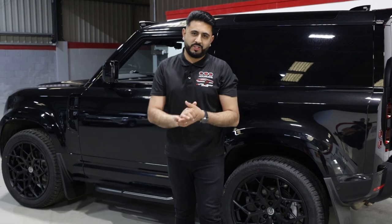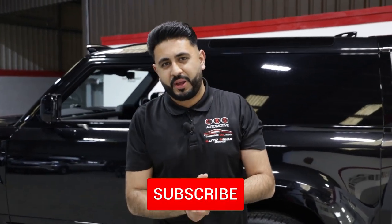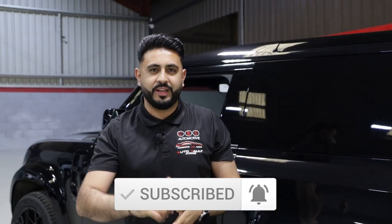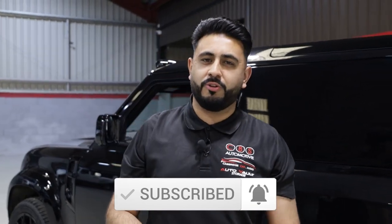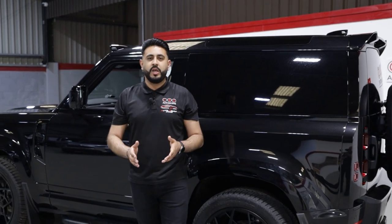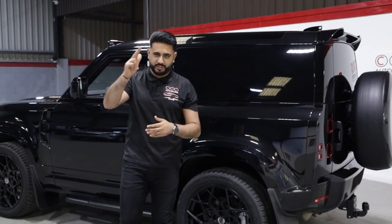Thank you so much for watching today's video. If you've enjoyed it please press that like button, share it with friends and family, and smash that subscribe button so you don't miss future content. If you're interested in having something like this fitted onto your vehicle — whether it's the aftermarket solution or the Land Rover official solution — everything is in the description below for all our contact details. Thanks again for watching, we'll see you on the next one.